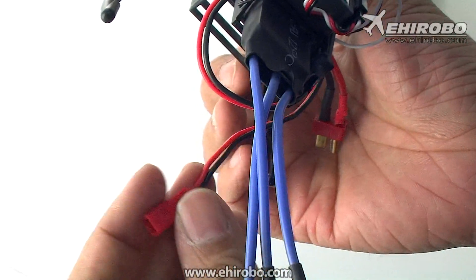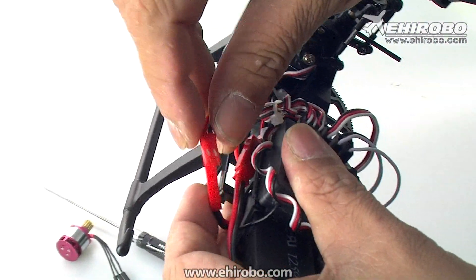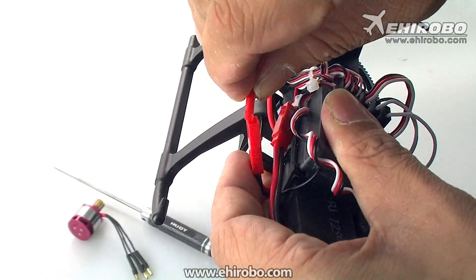Then you have another plug — this one goes into the main brushless motor ESC, like this.